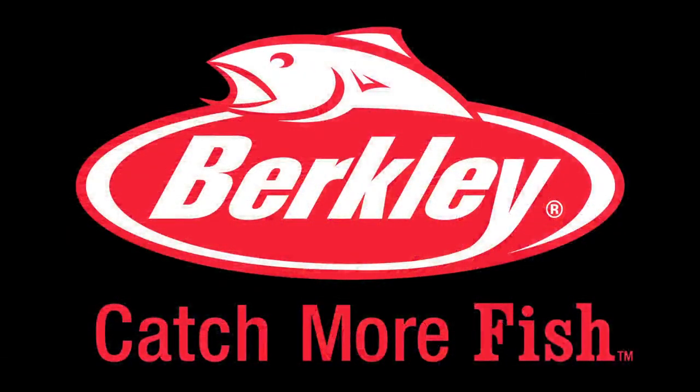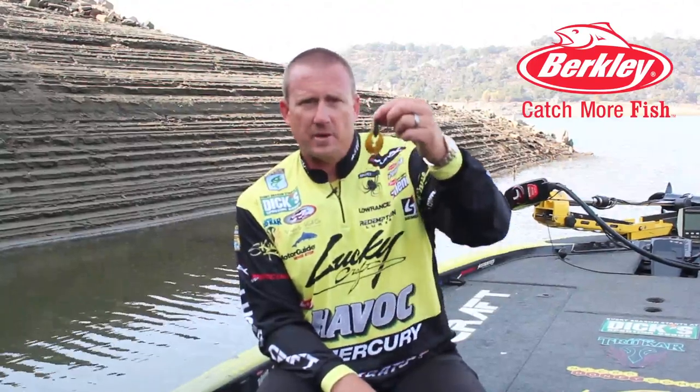Hi, I'm Skeet Reese and welcome to MonsterFishingTackle.com. Here's a Berkley Powerbait I use quite a bit — it's a 3-inch Trigger Craw.